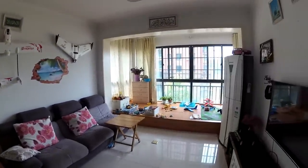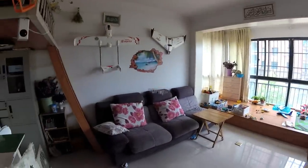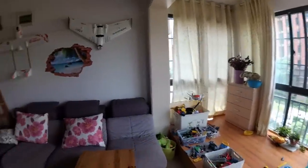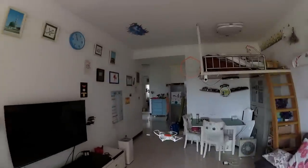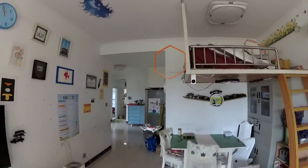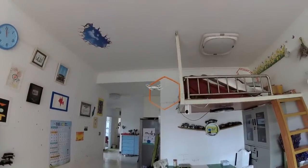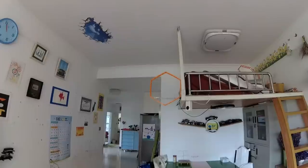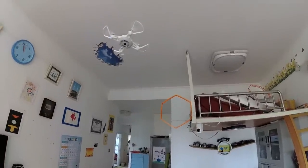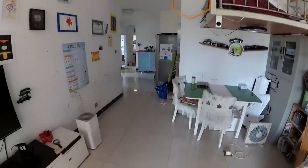I have a little hoop in my house that I use for FPV whoops. Let's see if we can fly the Xiaomi Mi Tu through it to test control precision. Here we go — I went through once, twice, three times — then I hit the wall.